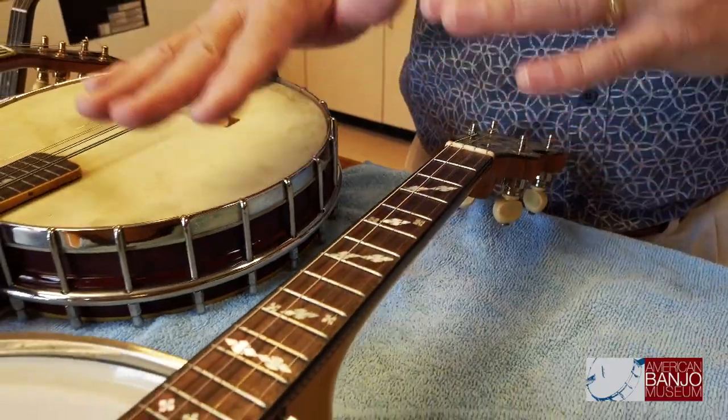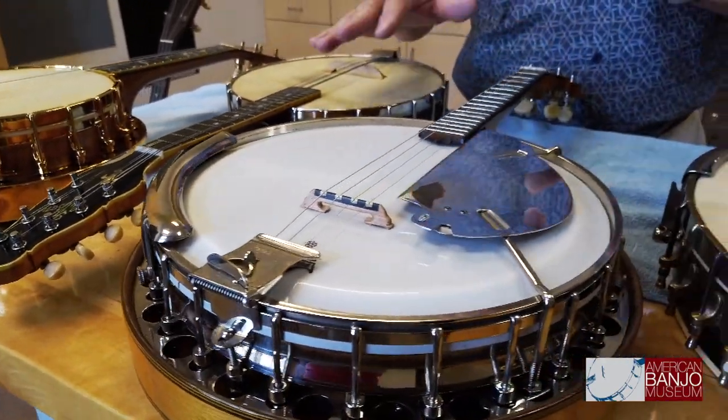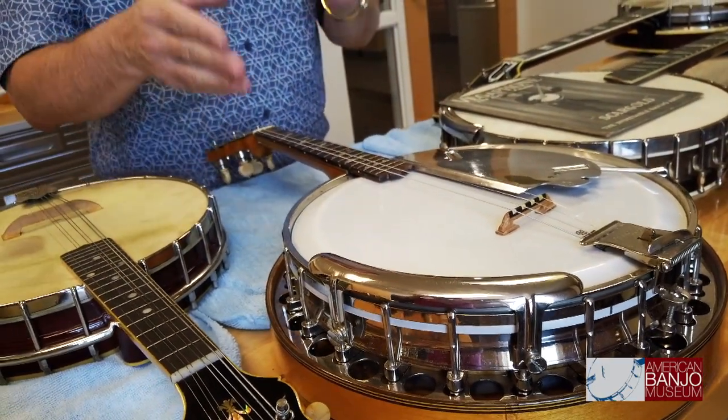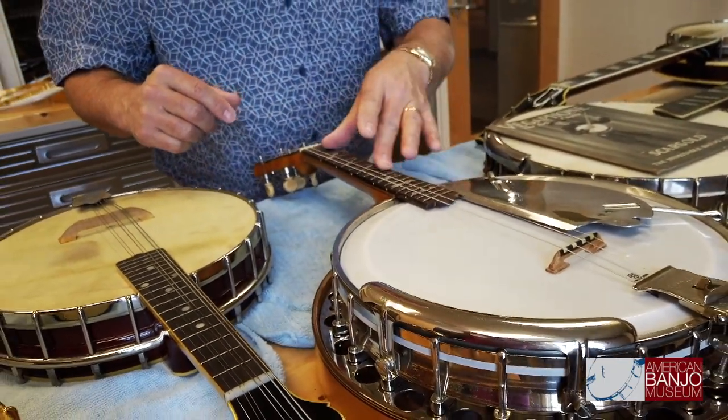The very short scale allows a mandolin player to immediately pick up and play the melody banjo. Also, in groups where they were reading music, this is tuned just like a mandolin — so there was no need for relearning tuning or transposing. The big thing about melody banjos that differentiates them from the mandolin banjos is that these only have four strings. Because they are not doubled, there isn't an inordinate amount of downward pressure on the bridge, and the physics work beautifully.